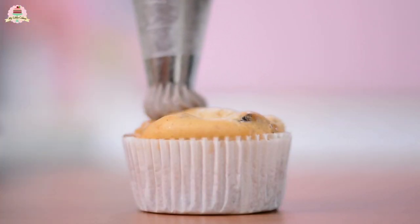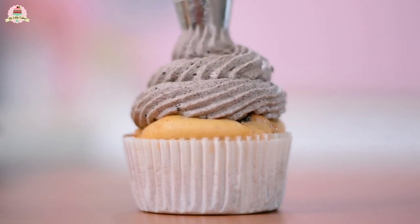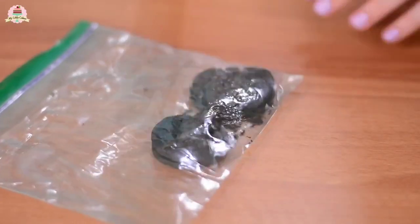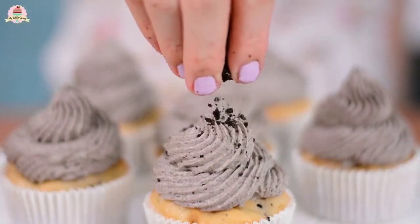And now it's time to decorate the cupcakes. If you want, crumble up two more cookies, smashing them with something hard, and use the crumbs to decorate the cupcakes.